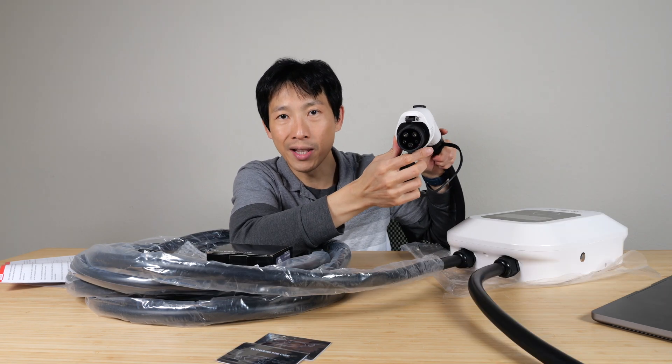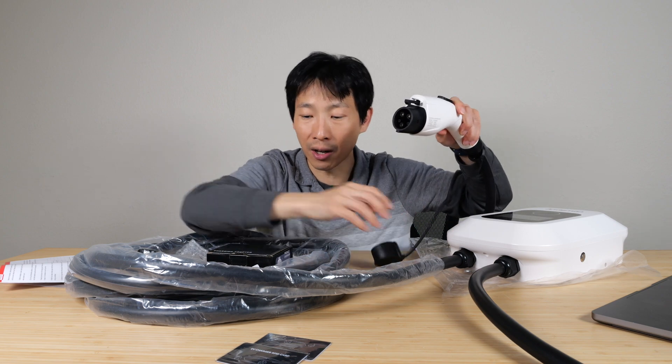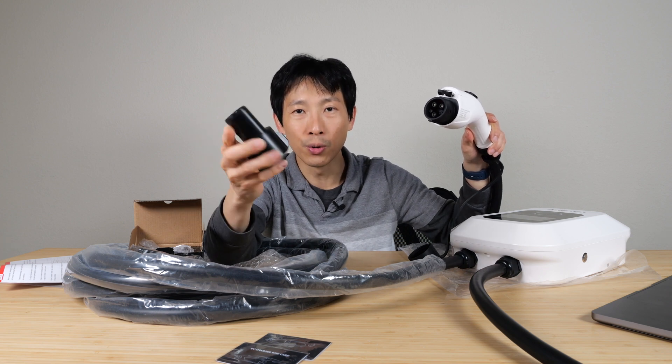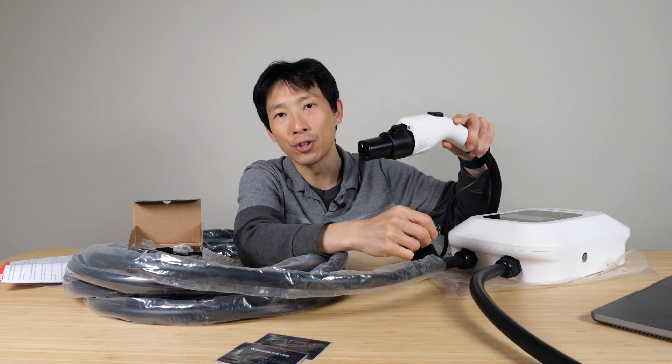This particular charger has a J1772 connector. It fits most North American EV cars. But if you're going to connect it to a Tesla, these adapters are relatively inexpensive — you just buy a J1772 to Tesla connector, plug it right in, and you can charge your Tesla.